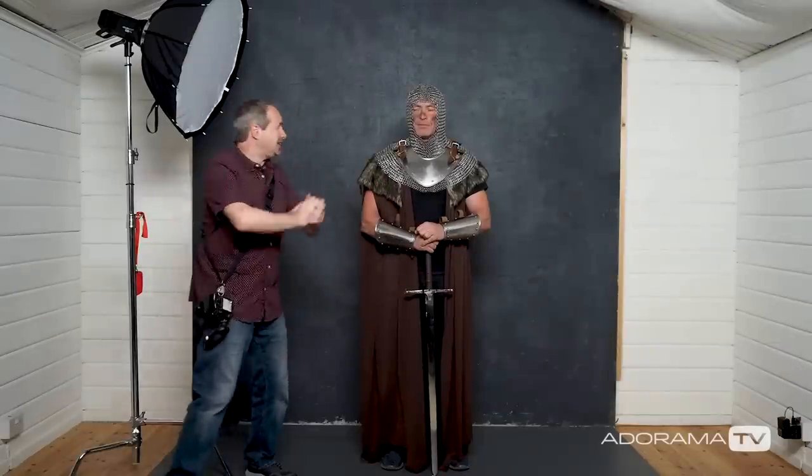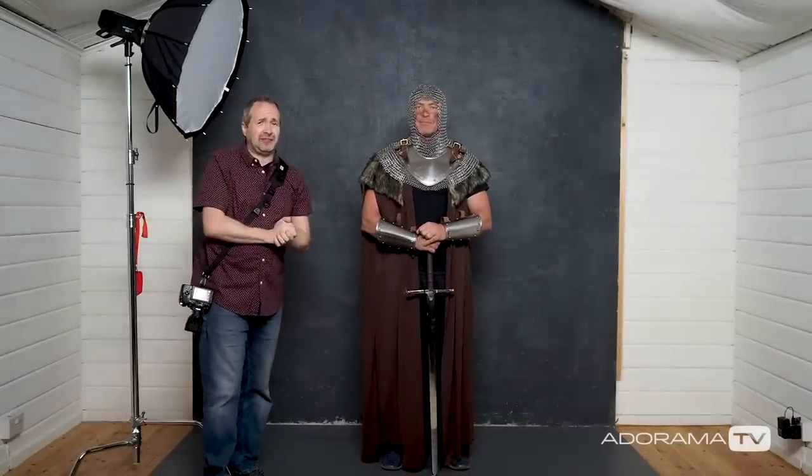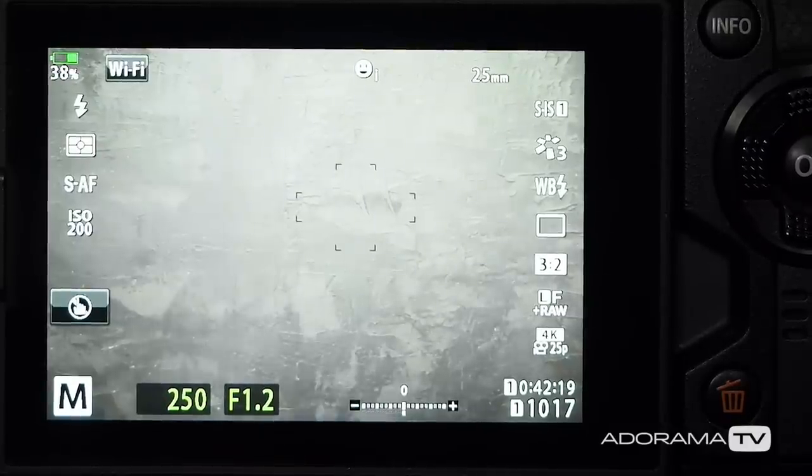To make that a bit more sense, let's get a model in, get a light set up but not use it yet, and get shooting. To help me out today I've got the amazing Roger, who is going to be the model. Before I get into high-speed sync flash I'm going to take a picture at my normal flash settings. I'm using my Olympus camera with a 1.2 lens — the whole purpose of having a 1.2 lens is to shoot at that really wide aperture for a shallower depth of field. I've dialed in 1.2 as my aperture, 250th of a second as my flash sync speed, and ISO 200, the native ISO for my Olympus camera.